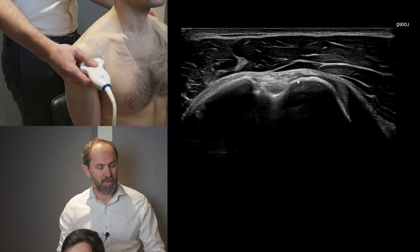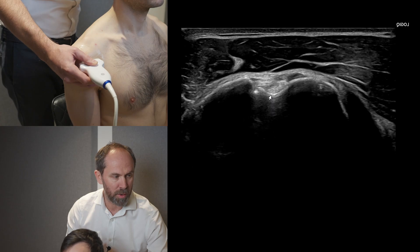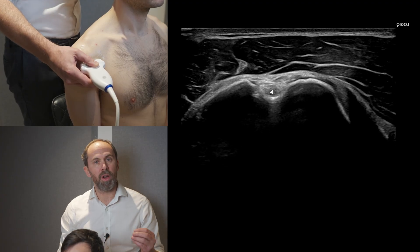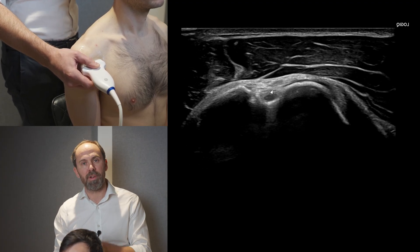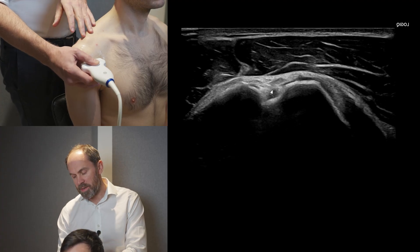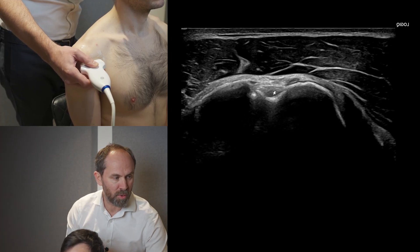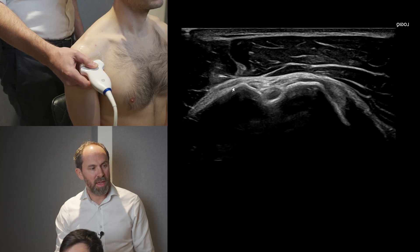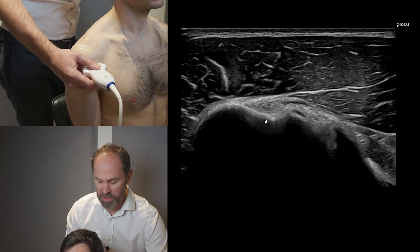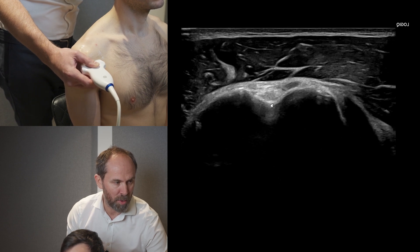When doing a transverse image of the biceps, you can see it goes dark when the bone isn't bright enough — tilt the probe and the bone goes bright, and you can see the long head of biceps sitting within the groove. We then follow that biceps slowly down towards the pectoralis major insertion, which is on the inferior aspect of the bicipital groove on the humerus. As we do that, we need to tilt and heel-and-toe to keep the bone bright and the tuberosities level. Remember, on top of the biceps we have the transverse ligament.